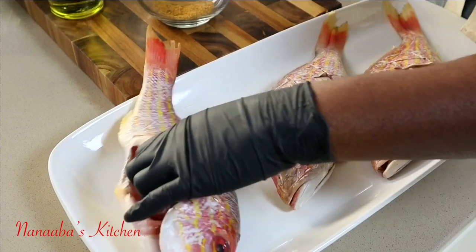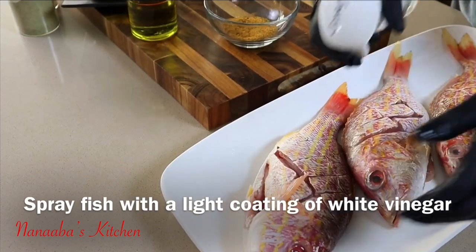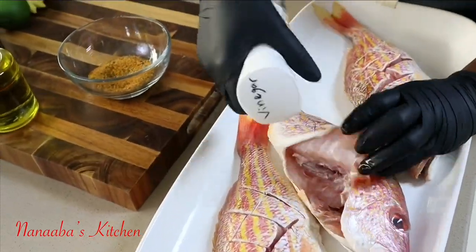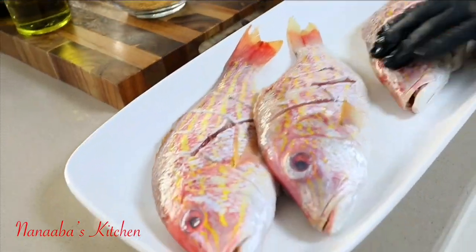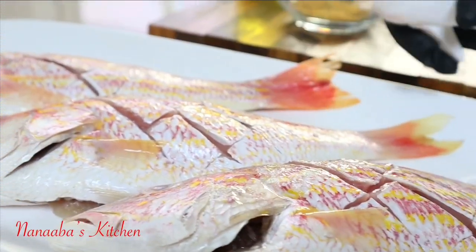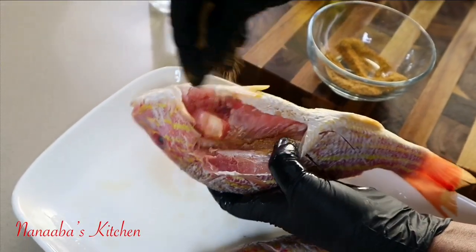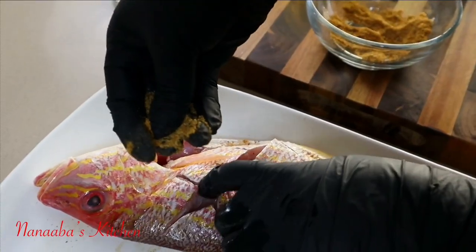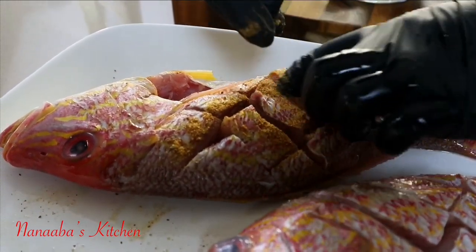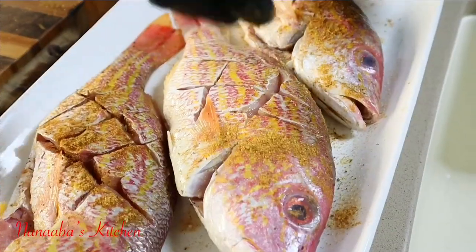I'm spraying vinegar on the fish — the guts have already been removed. The vinegar brings that much-needed tang, that sour taste that works so well with fish. It also cleans out the fish really well, leaving it with a very inviting aroma. If your fish is very fresh, it must not have any smell. That tang works with fish — even your tartar sauce is full of tangy flavor.